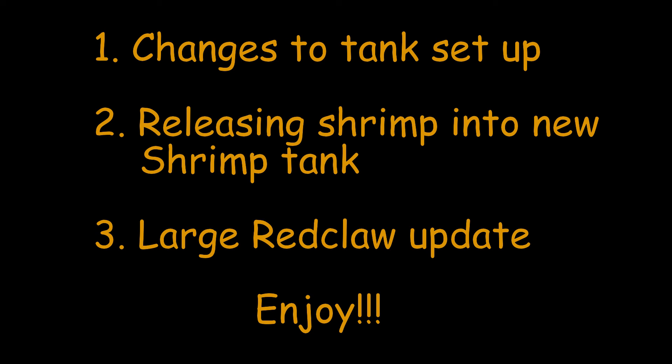G'day folks! In today's video you're going to see a few things. First of all, just going to run through a bit of the changes made to the tank setup — got a couple of tanks now. Then we'll go on and release some new shrimp into the new shrimp tank, and then we're going to have an update on the red core and show you the biggest one we have in the aquaponic system to date.